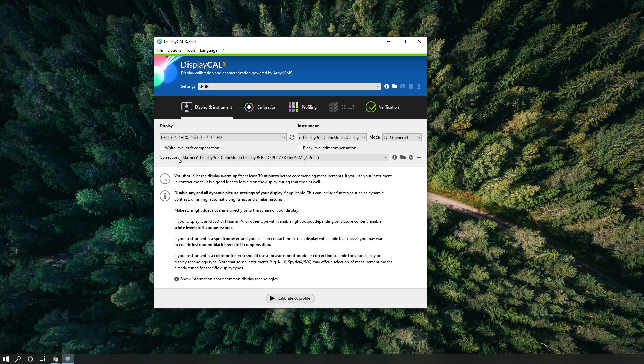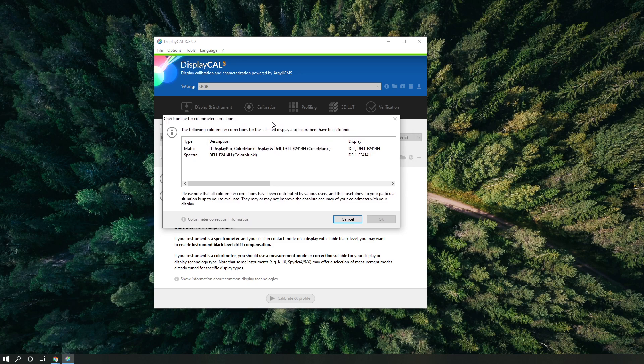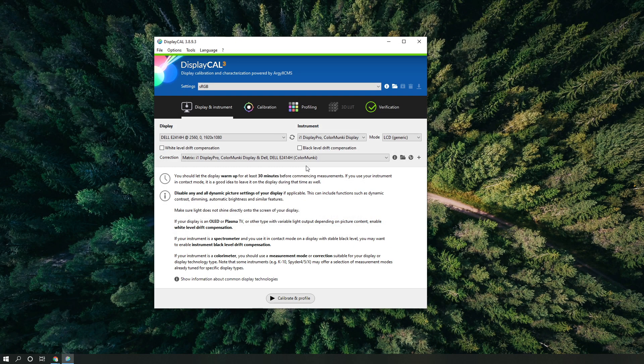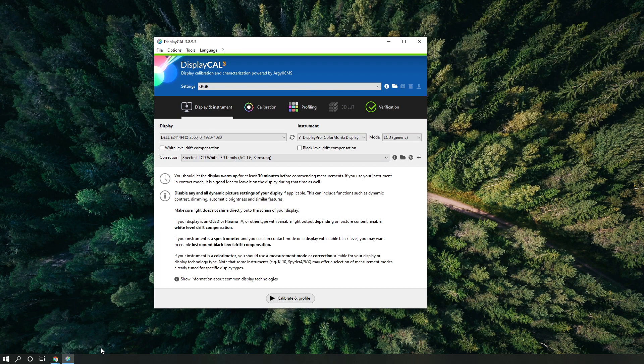Under Correction, click the little globe icon — it will start looking for colorimeter corrections that people have submitted. You can select either Matrix or Spectral; they are essentially the same, so just choose one and hit OK. If you don't find your correction profile in the colorimeter database, click the drop-down and select the generic Spectral LCD White LED — I found that's fairly accurate as well.